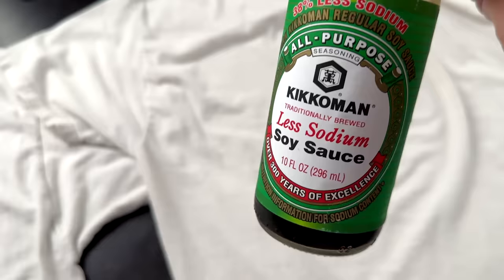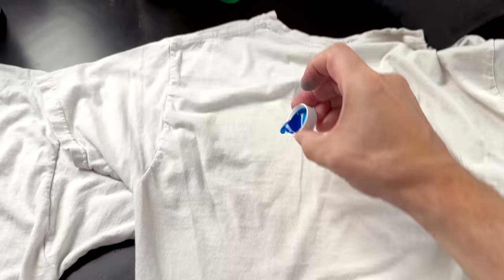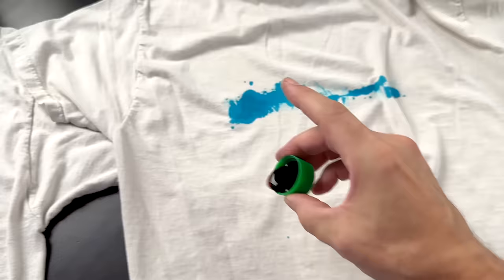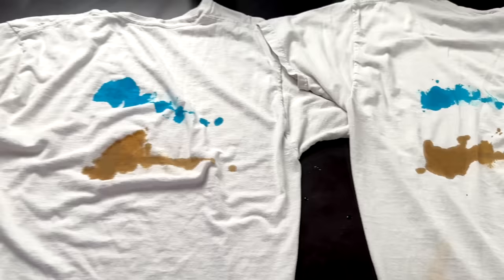I'm going to try staining these with some blue raspberry from my Shave Ice review — that should be pretty good. Also a little bit of soy sauce, I'll do one capful on each. I'm going to rub that in a little bit. I'm going to let them sit for 24 hours and wash them both. I have a bad feeling about this, but we'll see what happens anyways.